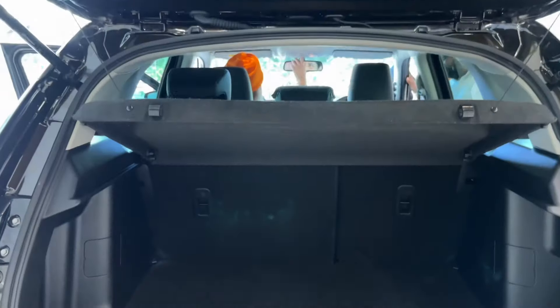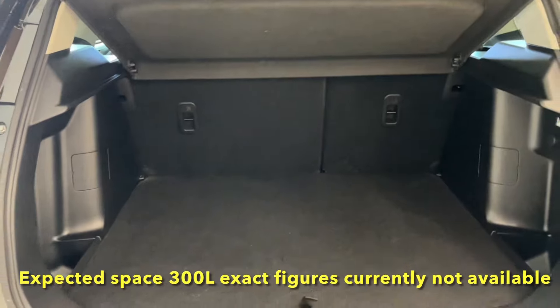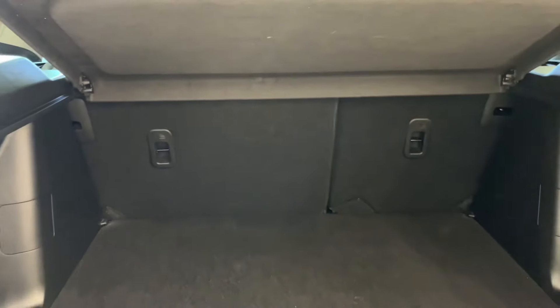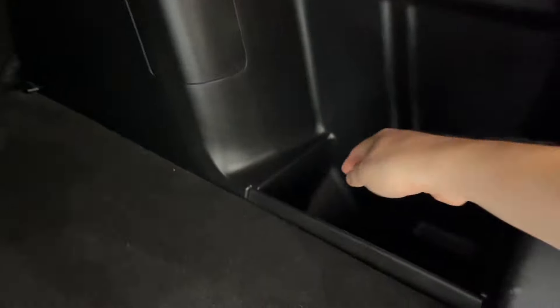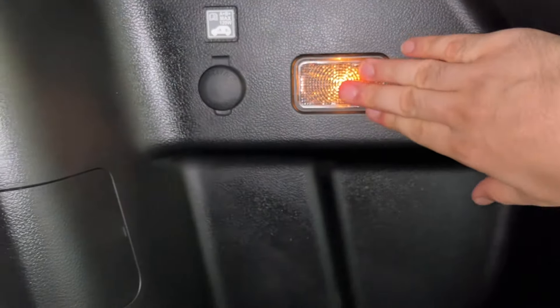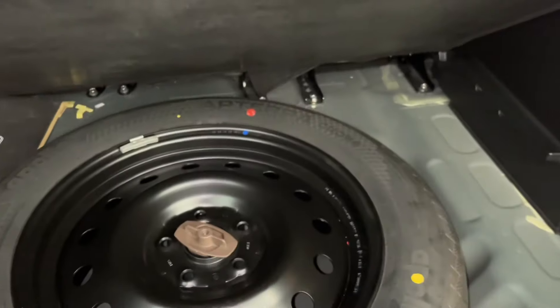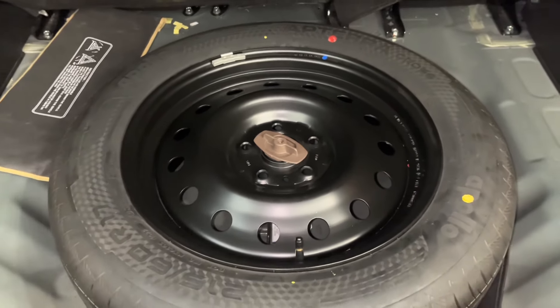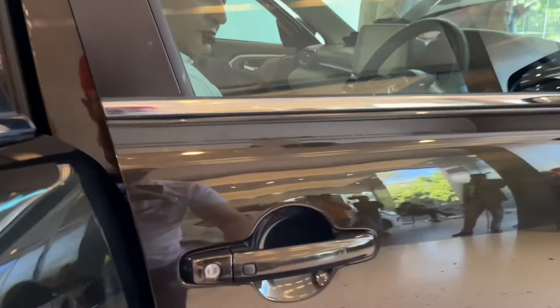Opening the boot space, you can see the reverse parking camera. The boot space is decent, though if you have the mild hybrid variant there is a slight boot space compromise because of the battery placement. You can see a split-folding rear seat and some storage space below. There is a grocery hook, a 12-volt charging socket, and a boot light. Under the boot floor you can see a full-size 17-inch spare wheel on a steel rim, which is a good addition.